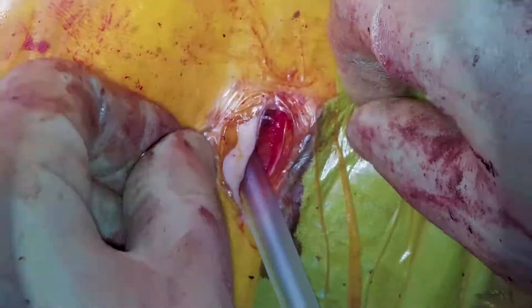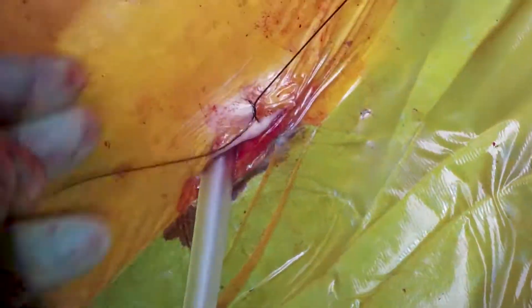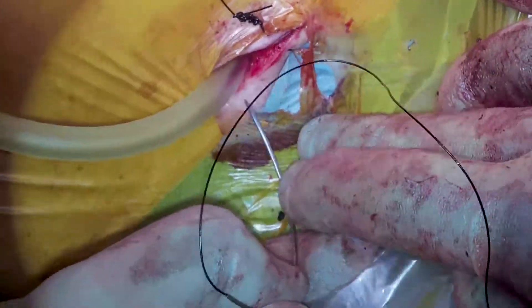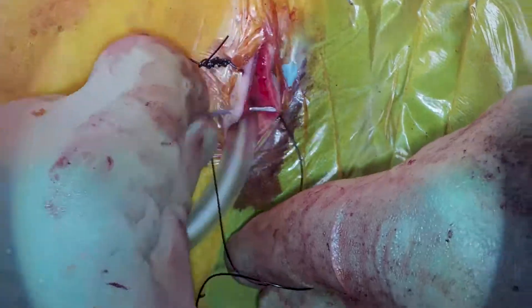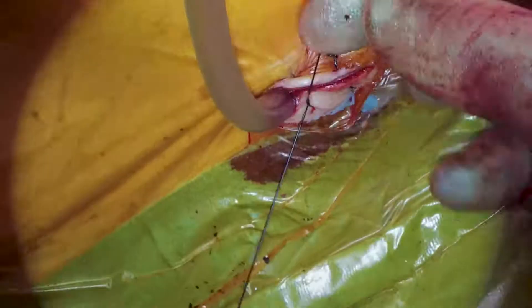We're placing a chest drain here via a sub-xiphoid incision. Mr. Dunning uses this site because patients have less pain with an incision here. This is actually the same hole used throughout the operation to fire the staple gun through, so no extra incisions are needed for the staple gun or the chest drain — everything uses the one hole.